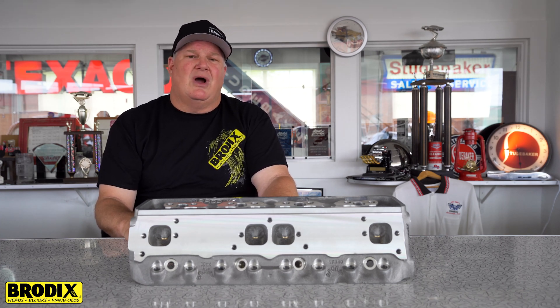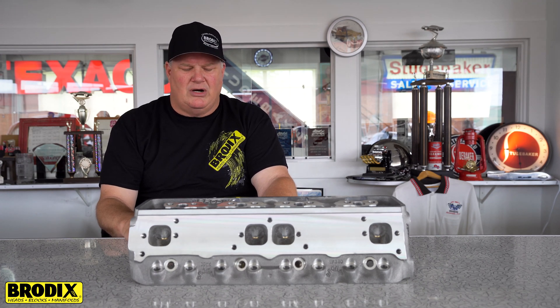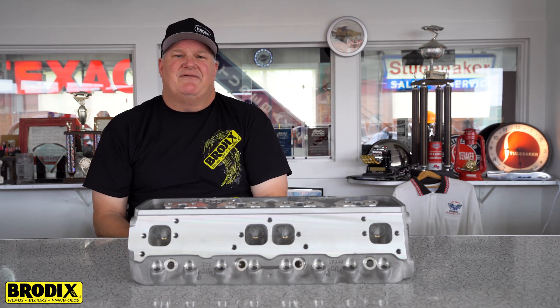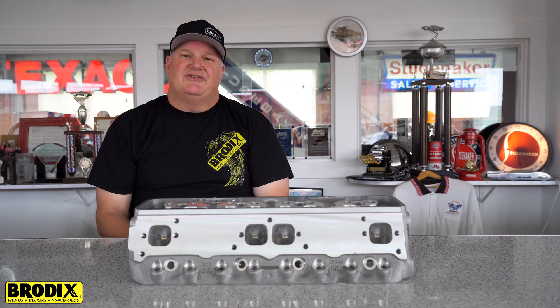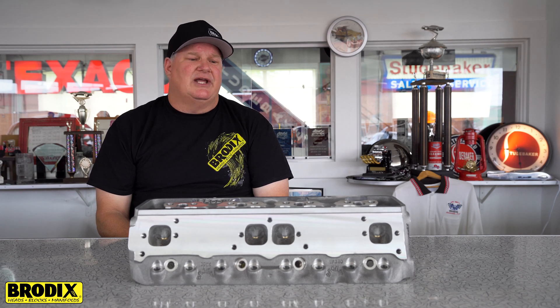This cylinder head does require an offset lifter and an offset rocker. It has an intake manifold available with either a 4150 or, coming soon, a 4500 series intake manifold carburetor top. This cylinder also has a raised intake port for the high intake port flow.